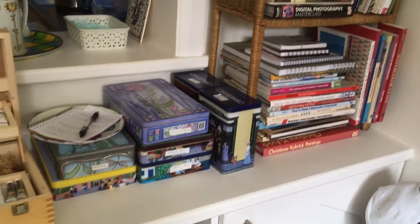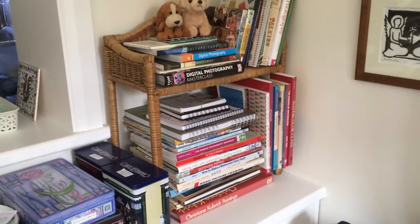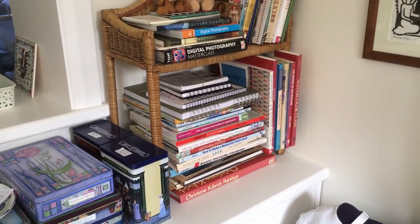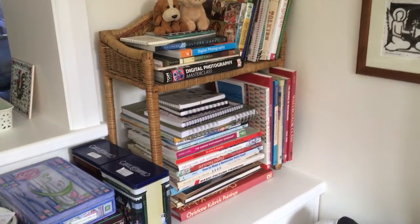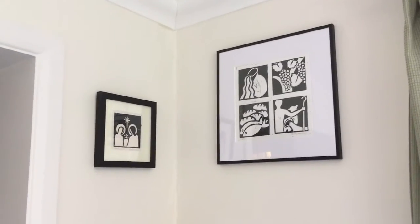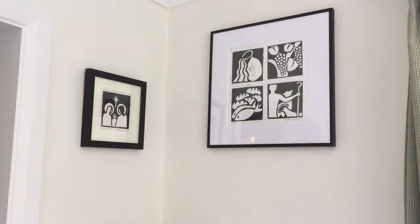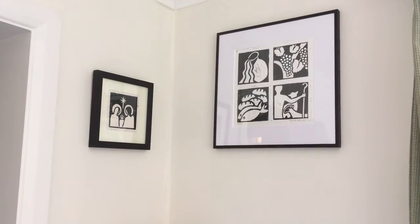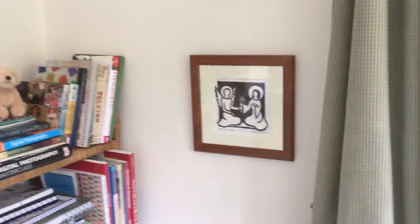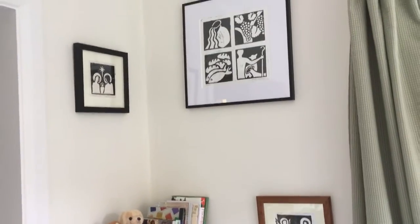I've got some more colourful tins with all sorts of bits and pieces in them over here. And these are my books — all sorts of different books: art and photography and linocut and framing, all that kind of thing. Up here I've got some sacred linocuts — I print those in black and white. There's one that was based on the Gospel of John called 'Signs', and a Christmas card. I think we've got another Christmas card down here with the Annunciation. So they're all grouped together at the end of the studio.